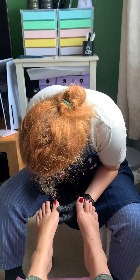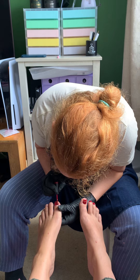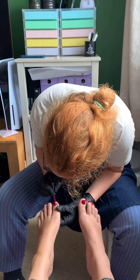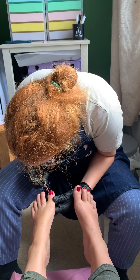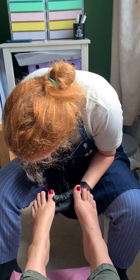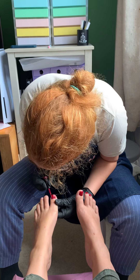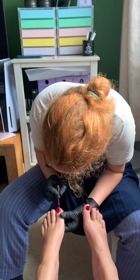Sarah, what was this other treatment you were telling me about? So I also do Ilium luxury pedicures, so you can come and get your toes painted, but you can also have a nice relaxing dead skin removal from your heels as well.